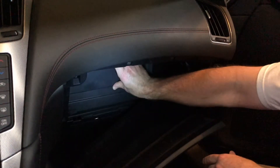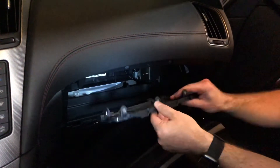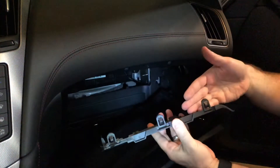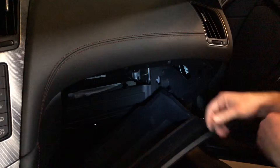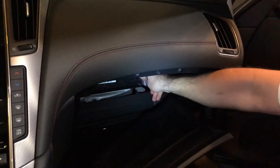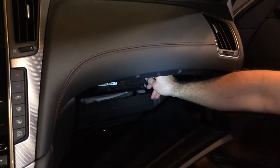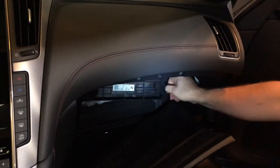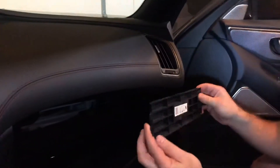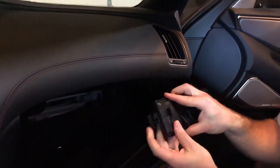That will expose the door back here, which you can just pull up. It's held in place by bottom tabs and then three tabs on the top. Behind that is another door, and that's held on by a tab on the right side. If you release that, you can then pull it over to the right — it slides in on the left side with two tabs and is held on by a tab on the right side.